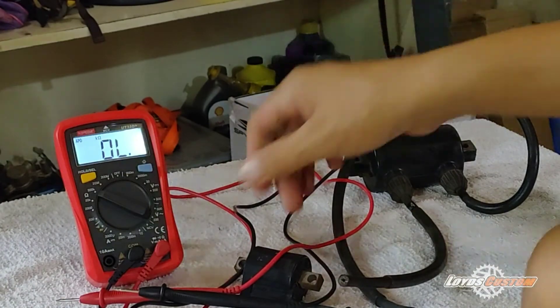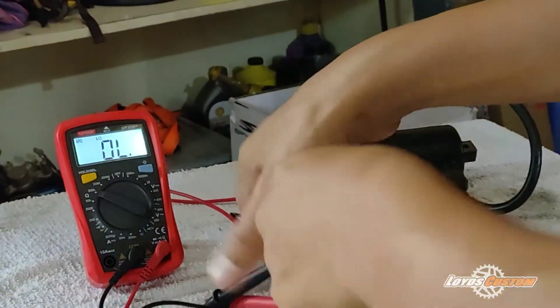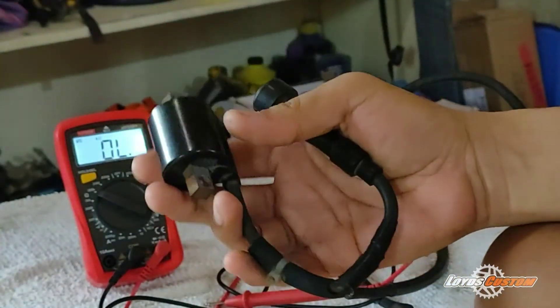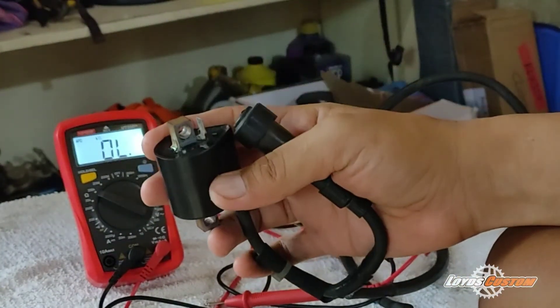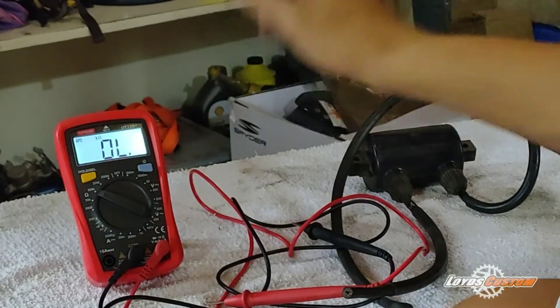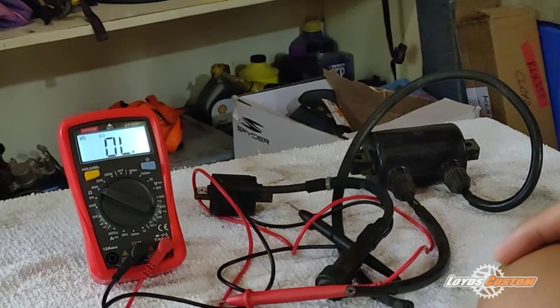Remember, if the ignition coil has no resistance reading at all, then it needs to be replaced. That's it for now guys — hope you learned something. If you have any questions, just comment below.